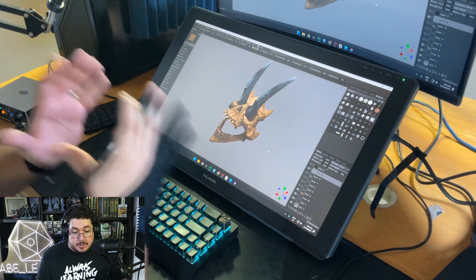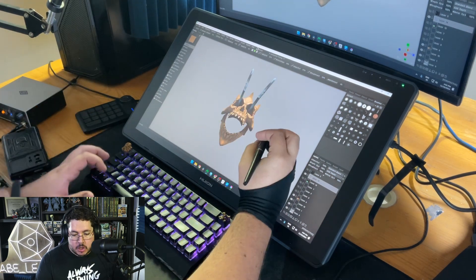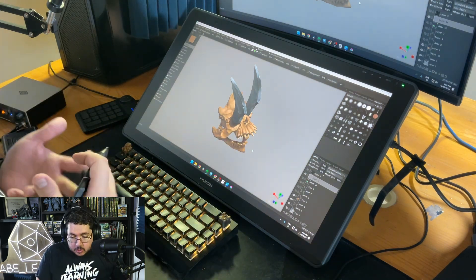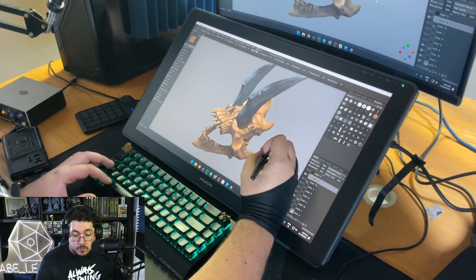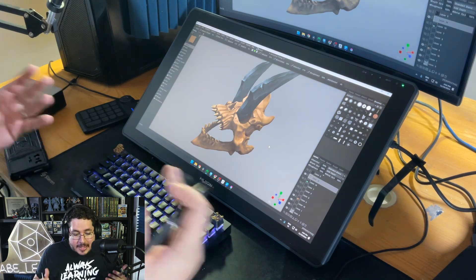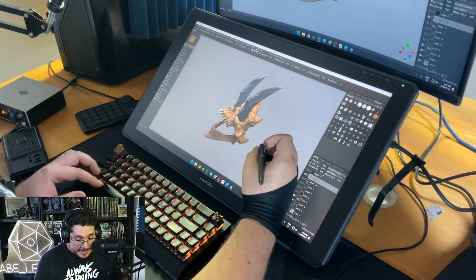If you have any questions about the tablet, let me know in the comments. I've only been using this model for seven days, but I've been using Huion for years. If you're pursuing this career, you will need a tablet — it's mandatory for sculpting, painting, and all of these things. Make sure to get the one that best fits your scenario: if you have a lot of space, if you're going to be moving around or not. This particular one is never leaving my desktop, so I'll use the Canvas 13 when I'm on the move.